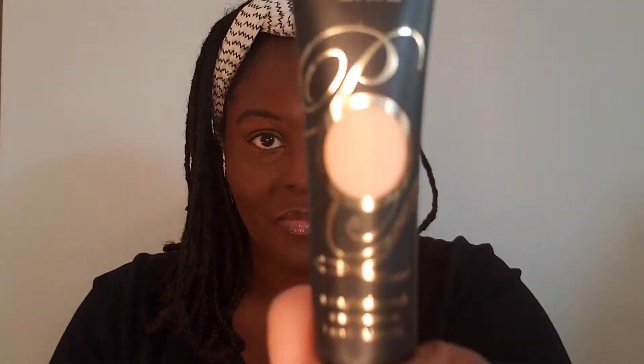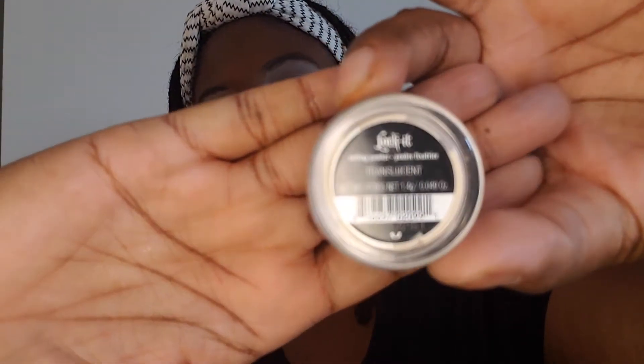To save time I did my face off-camera using the LA Girl Pro Matte Foundation in espresso. Next I'm using P.Louise eyeshadow primer in shade Rumor 2. And of course I need to apply loose powder under my eye area to catch any fallout from the pressed pigments — pressed pigments as we know tend to generate a lot of fallout.